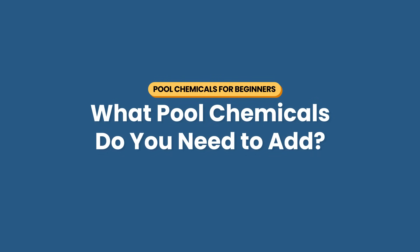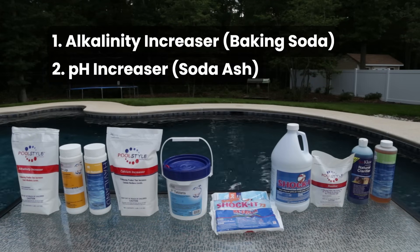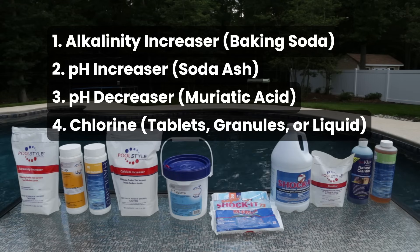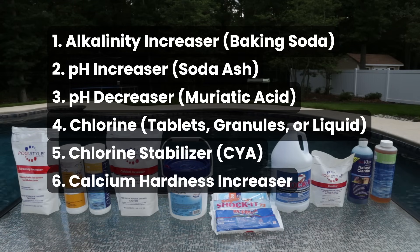Now that you have your test results, what kind of chemicals do you need to add? You'll want to have the following chemicals on hand to balance your levels: alkalinity increaser or baking soda; pH increaser or soda ash; pH decreaser or muriatic acid; chlorine like tablets, granules, or liquid chlorine; chlorine stabilizer, pool stabilizer, or cyanuric acid (CYA); calcium hardness increaser; pool shock; and depending on your water, you may also need a metal sequestrant.